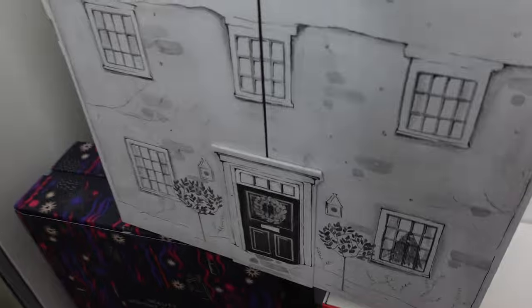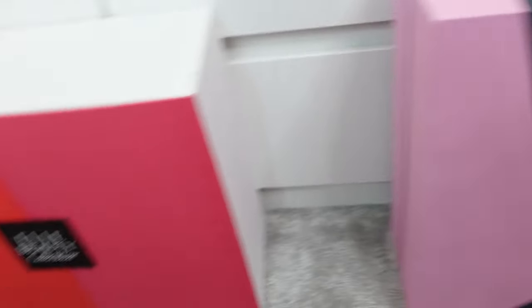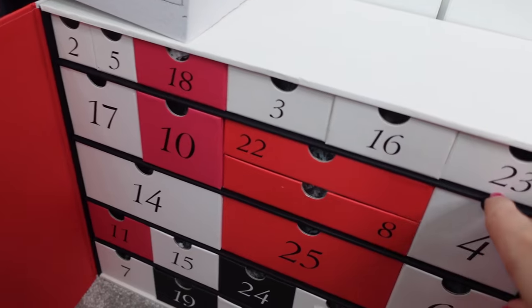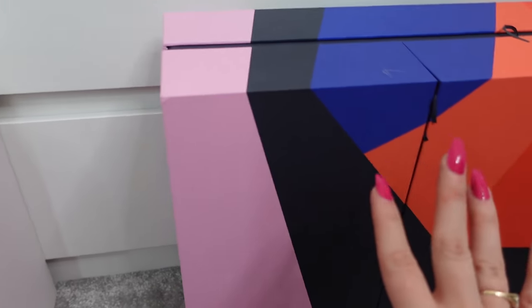The calendars I'm going to be reusing are these ones. I've gone for the Harvey Nicks one, the Elle advent calendar, the White Company, and John Lewis. I've chosen these because the drawers are very easy to open, they're very sturdy, not flimsy or anything. They're just generally nice sturdy advent calendars that are really good for reusing. You can reuse other ones like the Sephora one — they look fantastic — but they're just a little bit more flimsy than these.